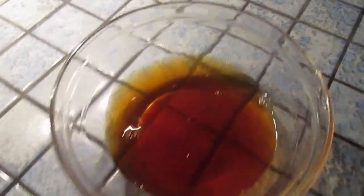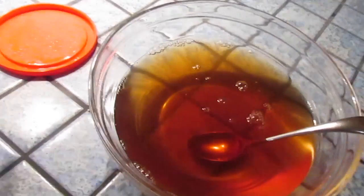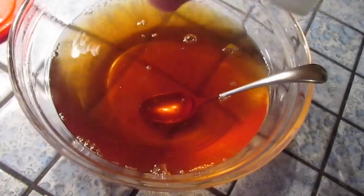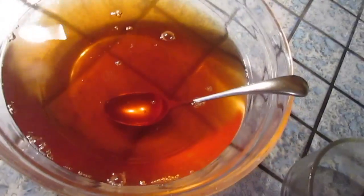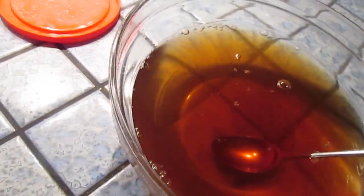Now that I have my tea all steeped and mixed in, I'm going to add the two cups of cold water. And now I'm going to add my one quarter cup of simple syrup. Now I'm going to mix this all together. This is not my recipe — I got this somewhere but I don't remember because I got it quite a while ago, so I'm trying to give credit to the rightful owner but I forgot who that is.